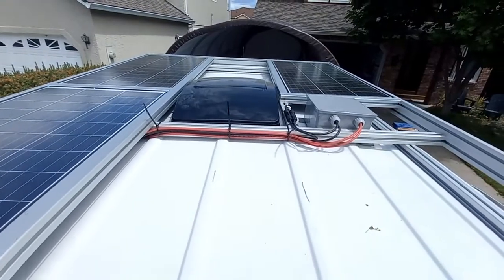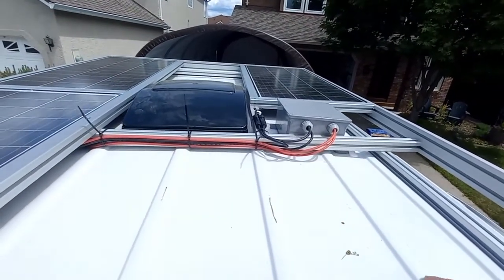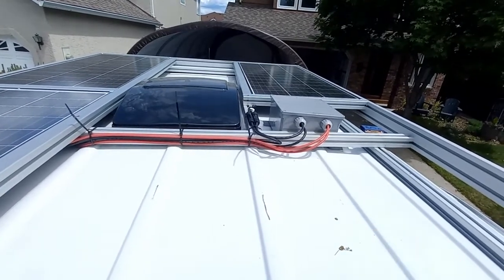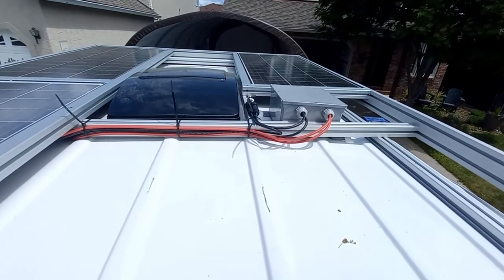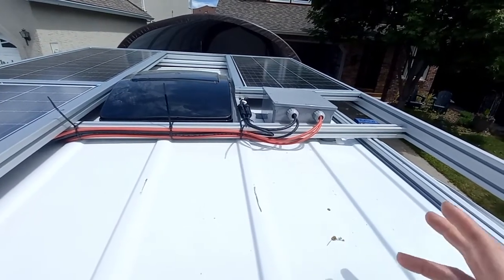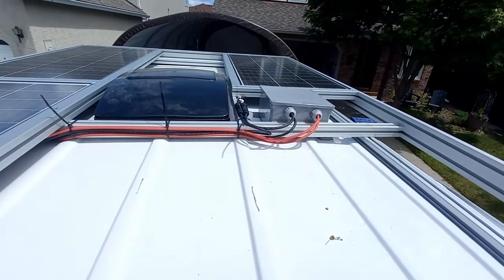They are combined in the combiner box to be in parallel, and they pass their power down through the underside of the combiner box — right up on top of this rib, there's a hole. This combiner box will also be our mount for the GPS antenna, the Wi-Fi antenna, and the cellular antenna as well.